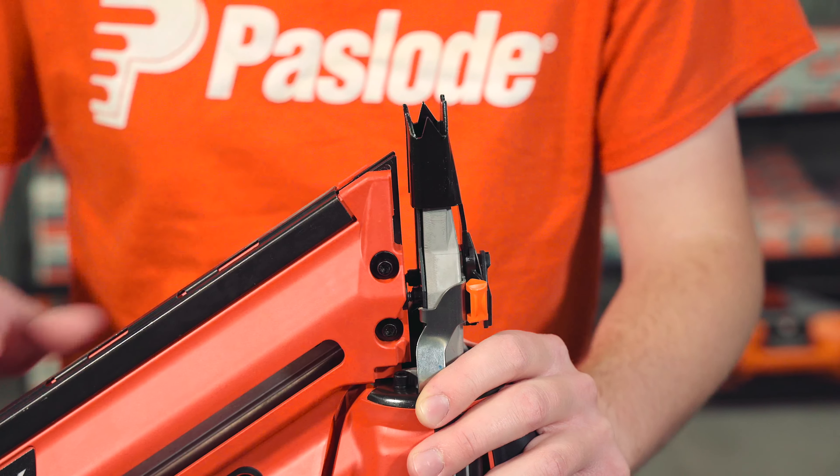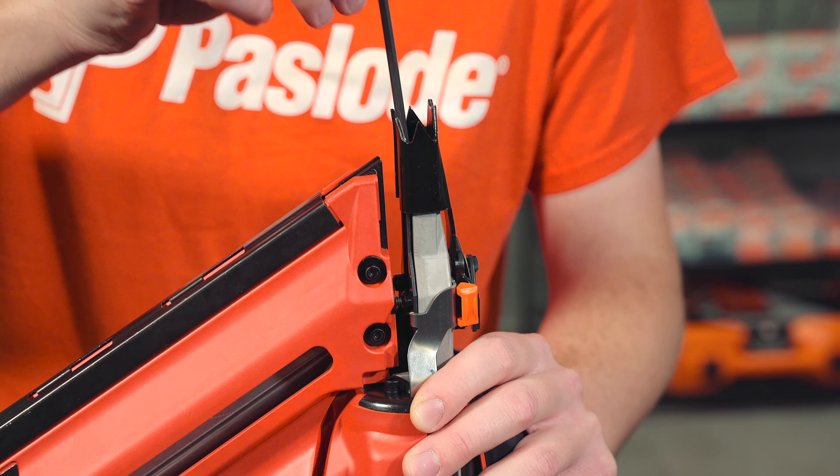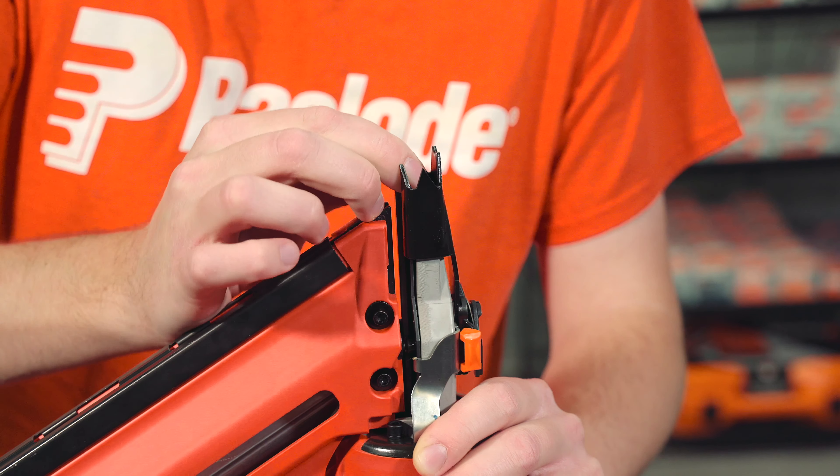After you've cleared the jam, you want to inspect the raceway to make sure that the driver blade is fully returned in an upward position in the tool.